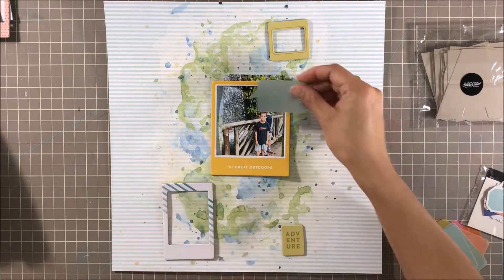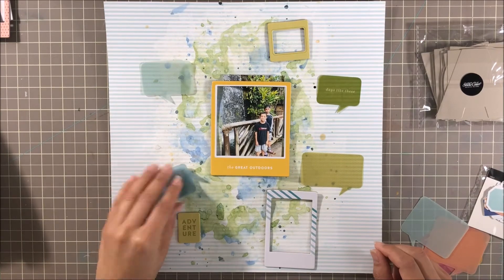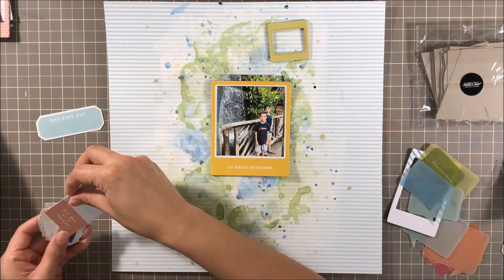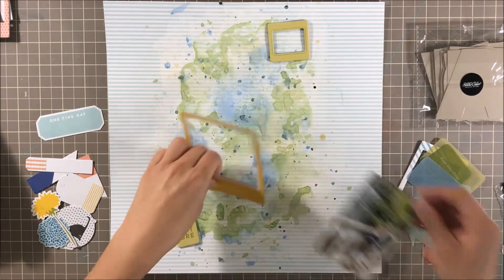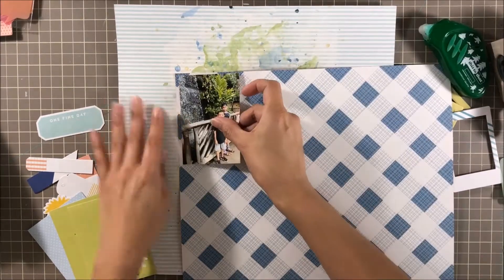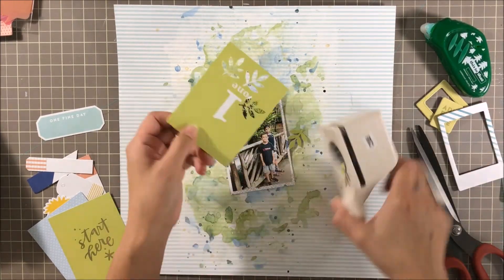The kit came with chipboard frames and some really cute speech bubble cutouts in vellum. I really wanted to use this yellow chipboard frame, but I don't know what it is with me and chipboard frames — I don't know how to incorporate them onto my layouts. I need to get some inspiration from Pinterest or YouTube to see how other people use them. In my head I think the photo needs to fit correctly and perfectly in a frame, and that one just didn't fit, so I moved on.